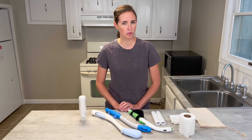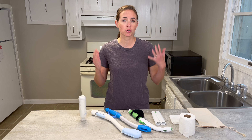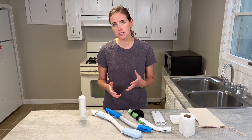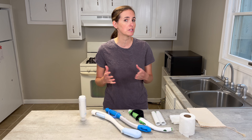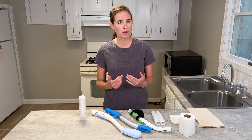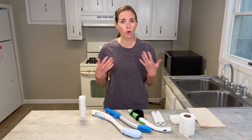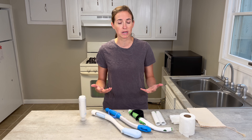Hi everyone, it's me, Lindsay, again with EquipMeOT, here today to talk about toileting aids. These come in a large variety, so what I wanted to do today was highlight several different types, who might choose which one, for what reason, and some of the design features you should know about when selecting one for yourself or somebody else.